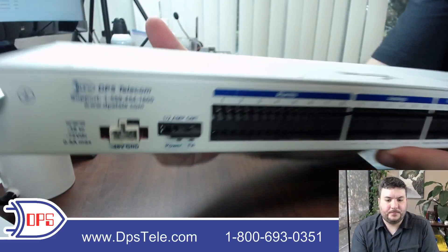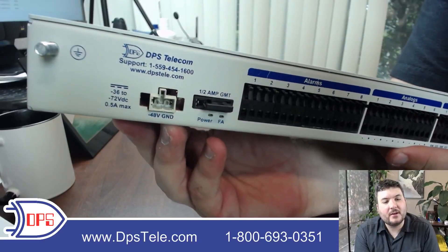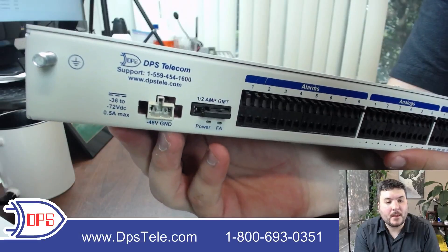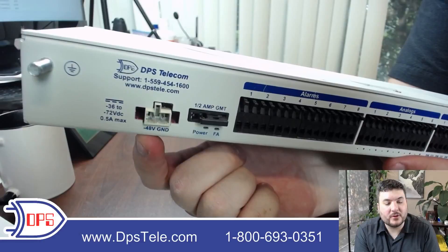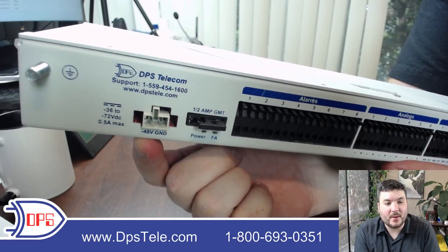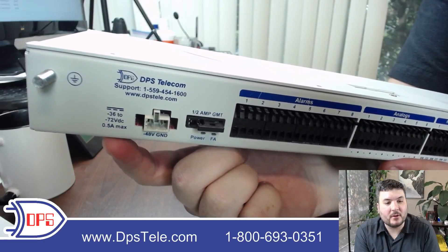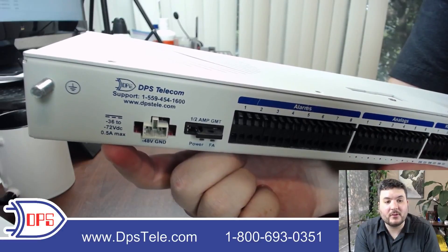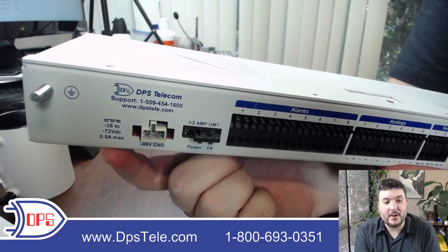Going to the back, we start with power inputs. This is a negative 48 volt model with a single input — some will have dual. You can see a variety of connectors on this device; we can do WAGO and locking type connectors. It accepts a pretty wide range of voltage around negative 48, because we always want our equipment to be last to fail. So if you were to have a voltage situation at a site, our unit will keep trucking along.